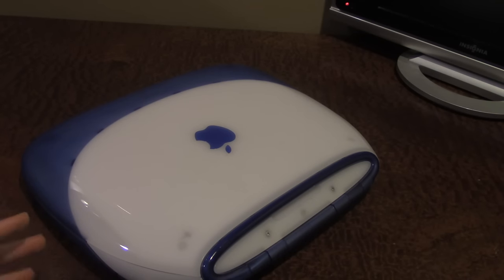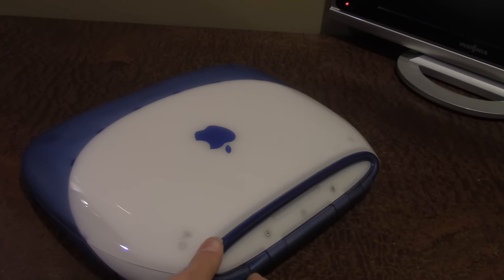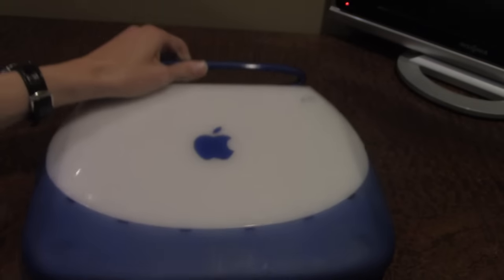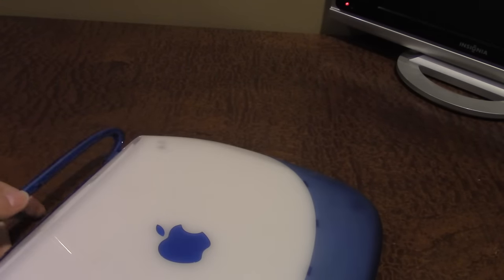One of the things I really like about this design is how they actually built a handle right into the laptop — this little thing right here. You just pull it out like that and it's a handle. You can hold it like this, and it's very sturdy. This thing is about 15–16 years old and hasn't broken yet.